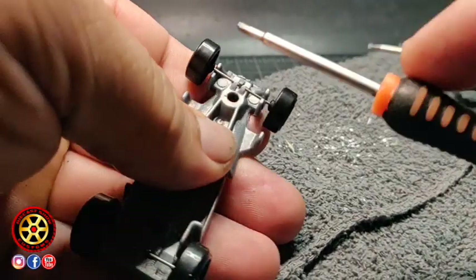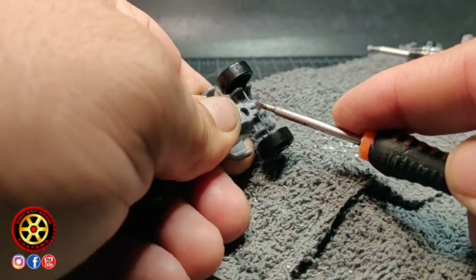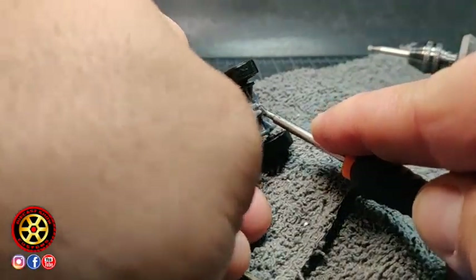Some people like to cut the tabs — I don't. I reuse them, so I use the small flat tip screwdriver to pry them open.